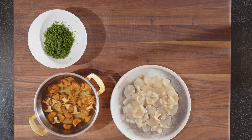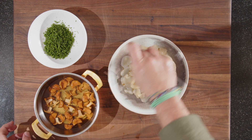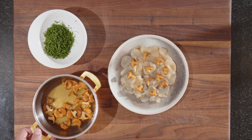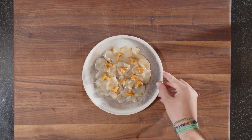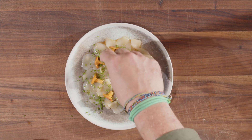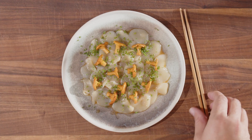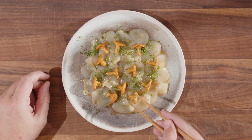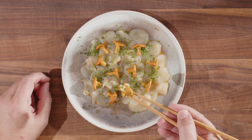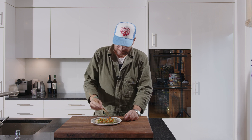So that's the scallops plated. Now for the chanterelles on top. And last but not least, a little bit of chopped chives on top. And there we are — our blood orange and ginger marinated scallops with some pickled chanterelles. It's time to taste this beauty. Get a bit of everything on there. This is so good.